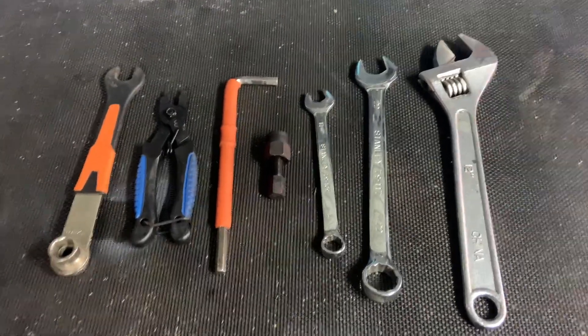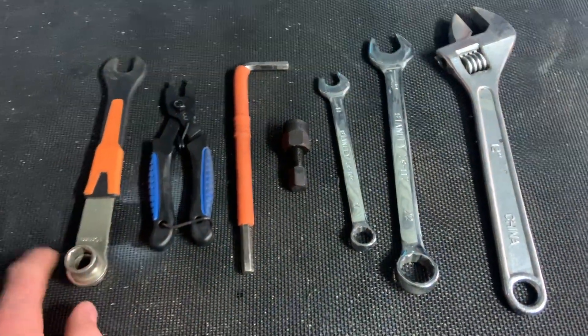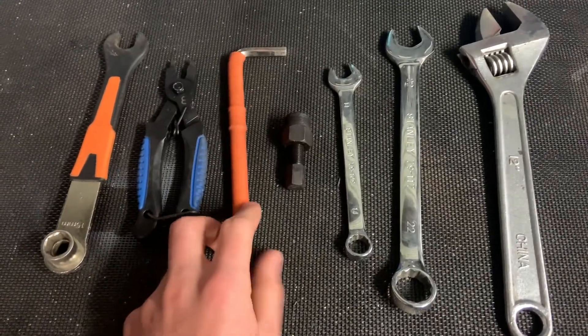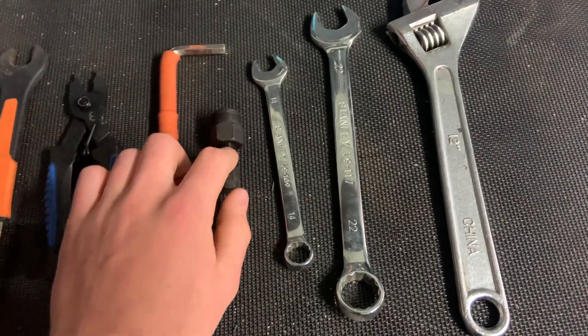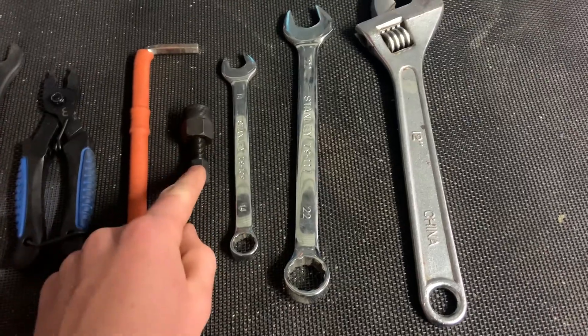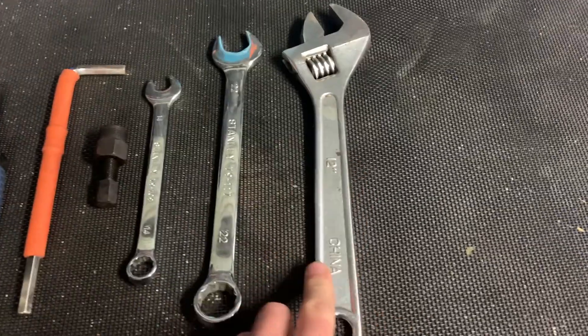Here are some of the tools you're going to need to do the job. You're going to need a pedal wrench to remove the pedals off your cranks, a chain breaker to remove the chain off your cranks, an 8mm allen key to remove the dust cap off your cranks, and a crank remover — this is essential — a 14mm spanner to use the crank remover, and a 22mm spanner, or if you don't have that then an adjustable shifter. Now if you don't have all the tools I just mentioned there are ways around it, but they are the recommended tools for the job.